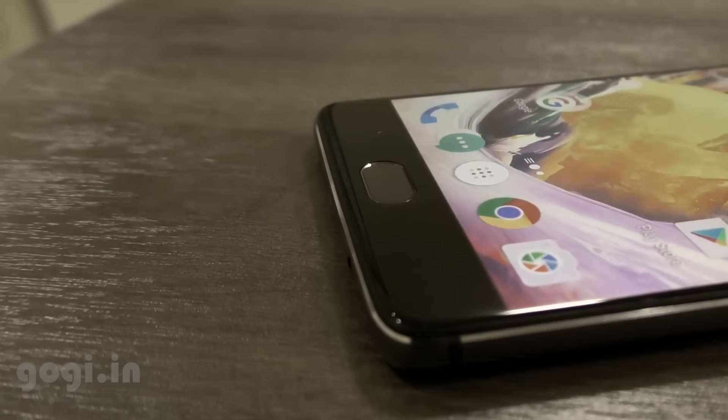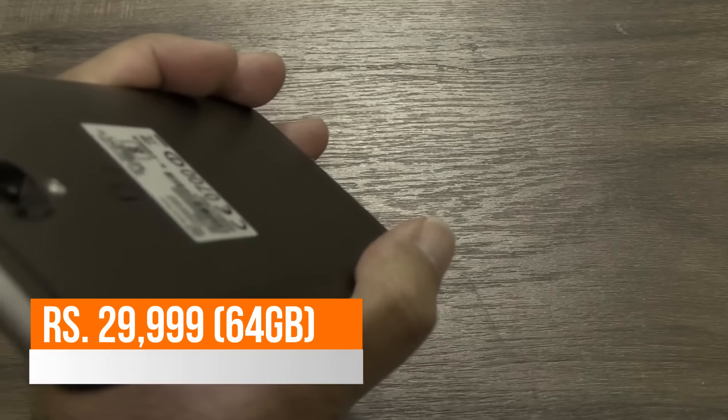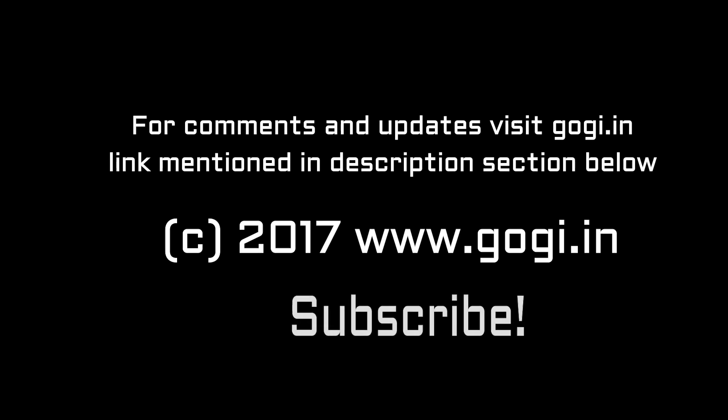The OnePlus 3T gives tough competition to the OnePlus 3 — don't buy the OnePlus 3; instead go for the OnePlus 3T for a little extra. Do subscribe, and for comments and updates visit my website — the link is mentioned in the description section below.